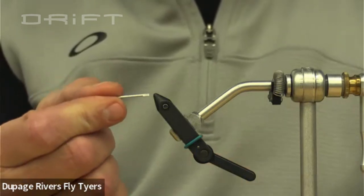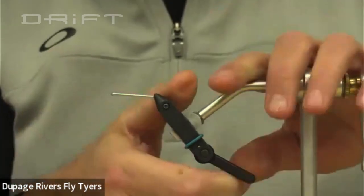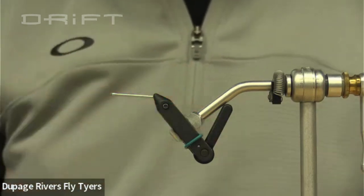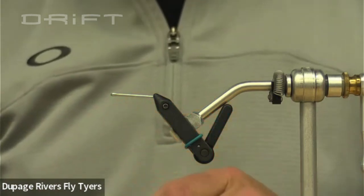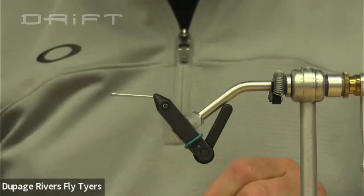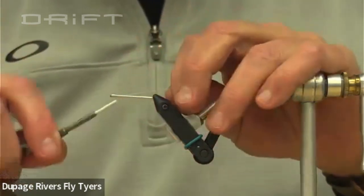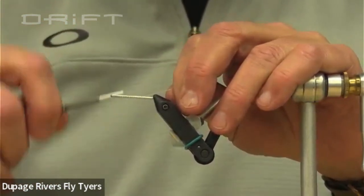You'll notice on the cotter pins there's always one leg that's a little bit longer — that's the part you're going to get into your vise. Once you get that in there it's pretty solid. Now because we're tying a wire through this it's got to stay on — I'm using some heavy thread, just white thread. You can color it up at the end. Get a thread base on there and make it secure. The order is kind of important.